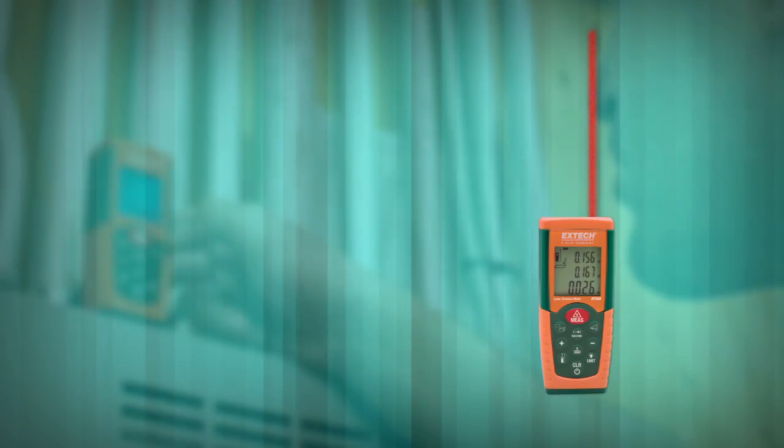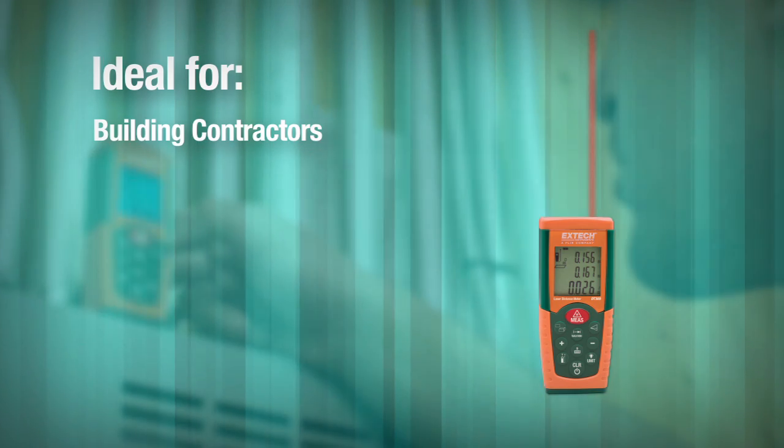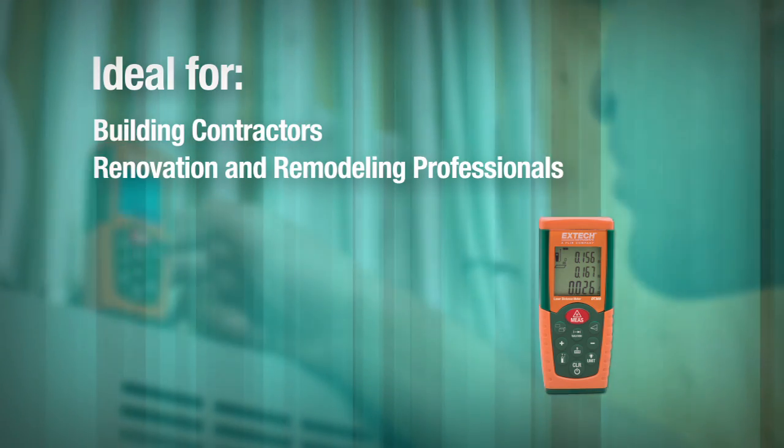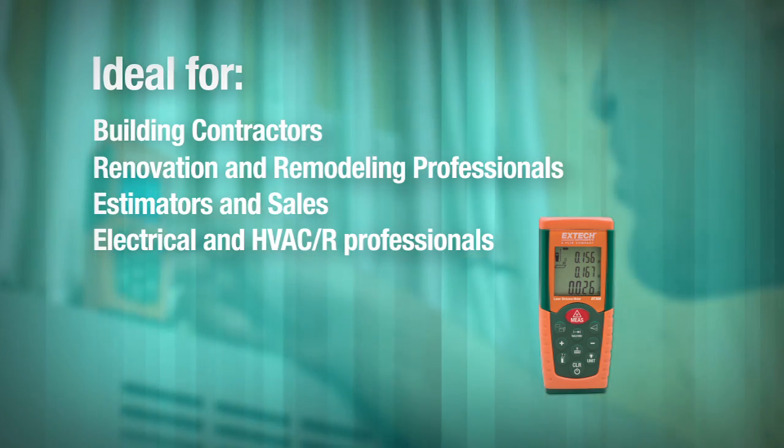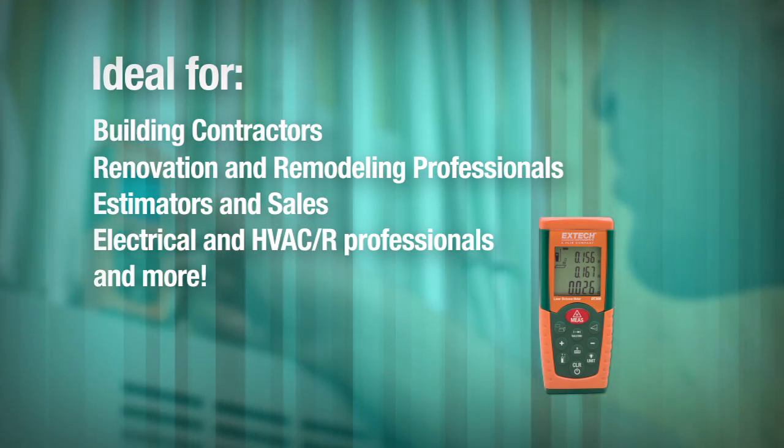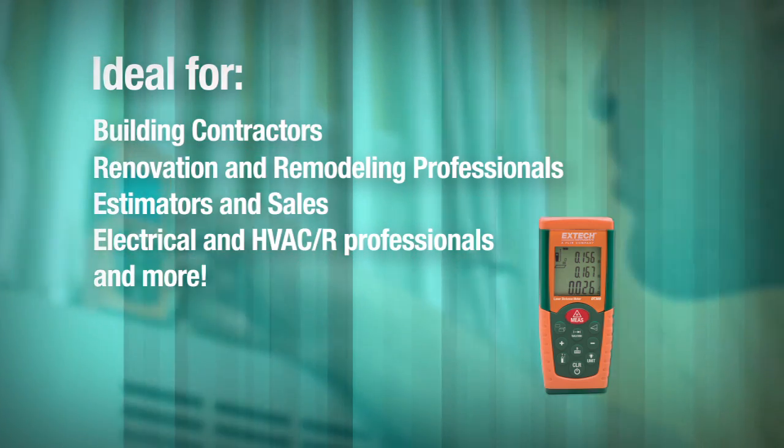The DT300 is ideal for building contractors, renovation and remodeling professionals, estimators and sales, electrical and HVAC-R professionals, and anyone who routinely needs quick, precise measurements at work sites.